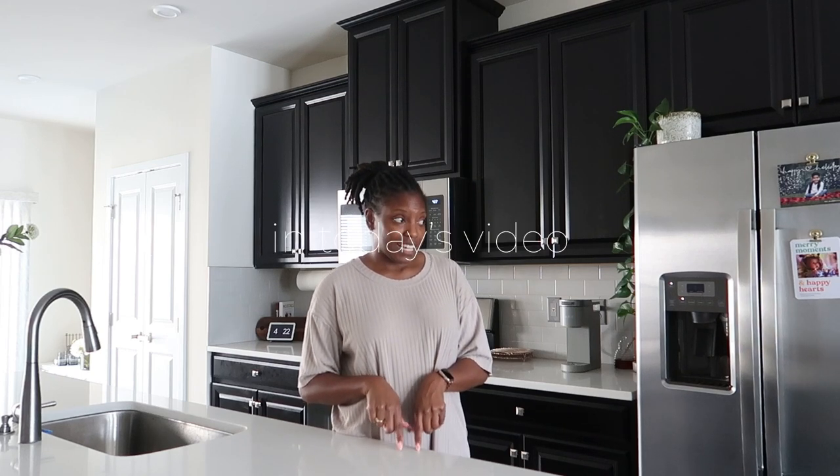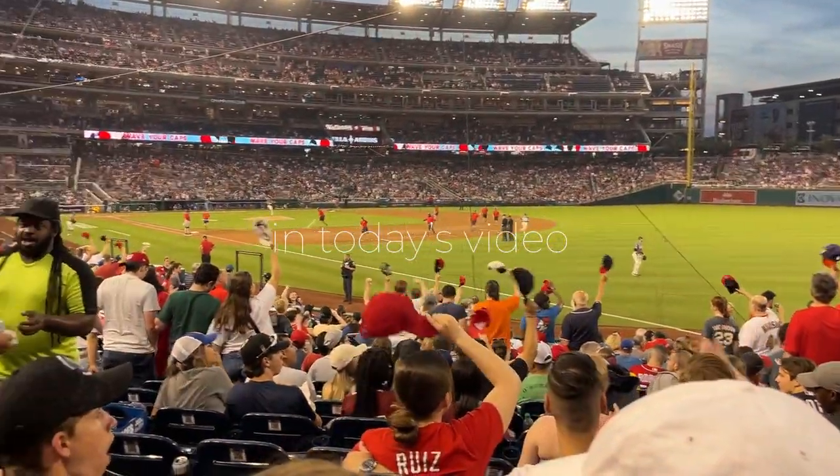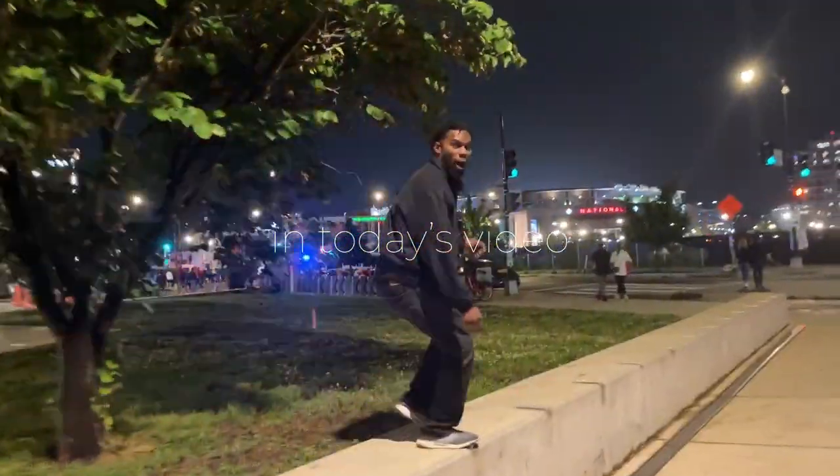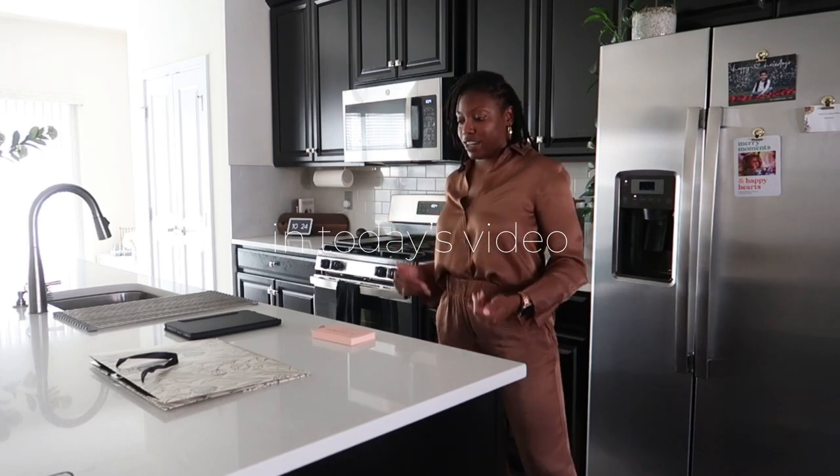I will get my money's worth out of a set — I'm gonna wear the set over and over and over again.